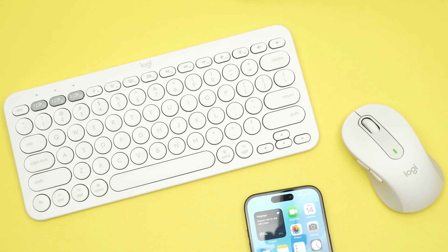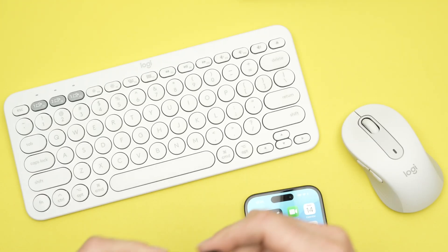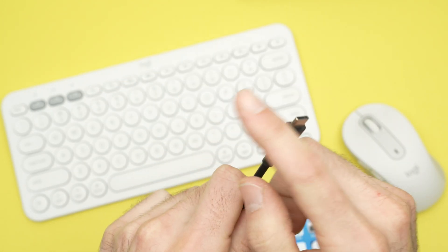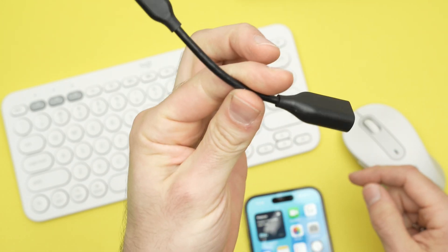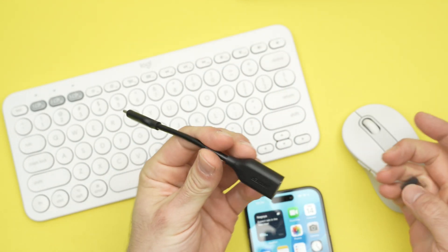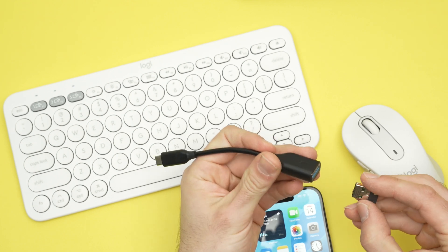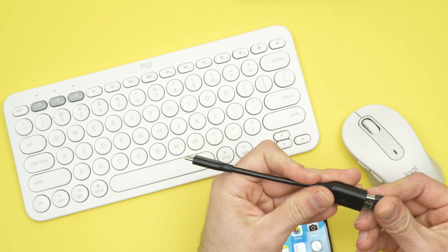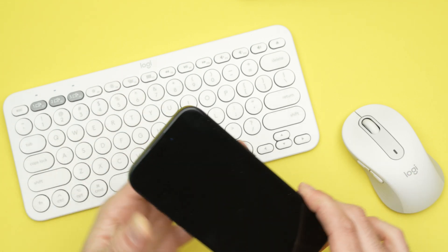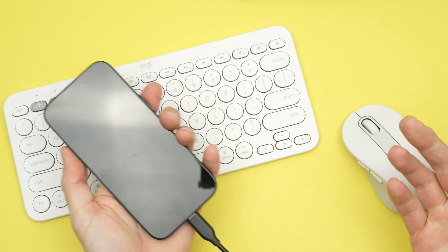If your mouse and keyboard are using a USB dongle like this one, you'll need an adapter — a USB Type-A to USB Type-C adapter. This one is made by Anker and I've had good luck with it. I also have the Apple one — I'll put links in the description. You simply connect the dongle to this adapter, then connect the other end into your iPhone, and follow the same exact steps I showed you previously. It's the same thing, really.